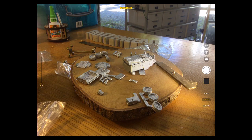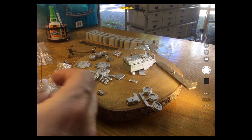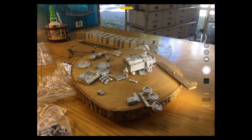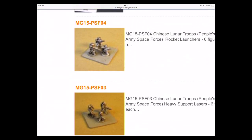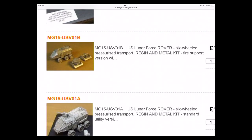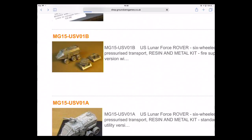Interesting kit. If I get some troops out again you can see the scale of them up against the vehicle. I'll go back and check that optional kit — there it is: six-wheel pressurised transport, resin and metal kit, fire support version. Mystery solved.